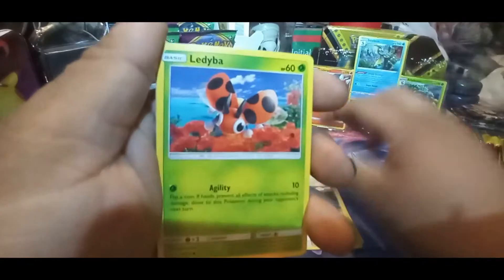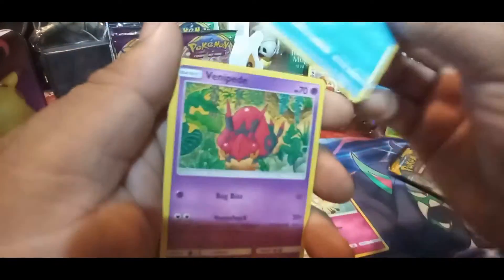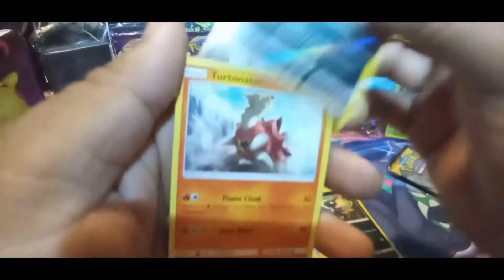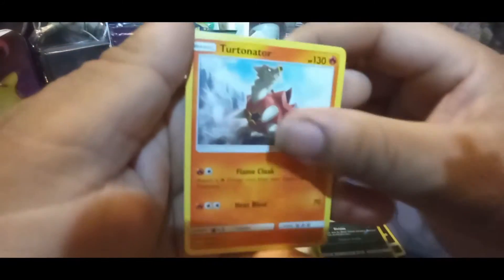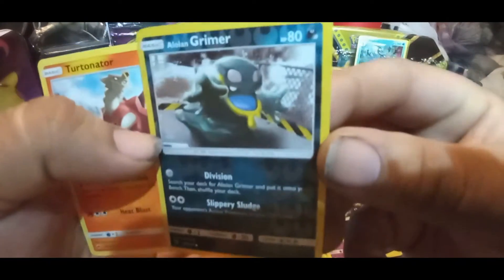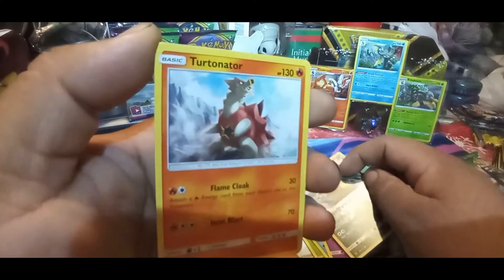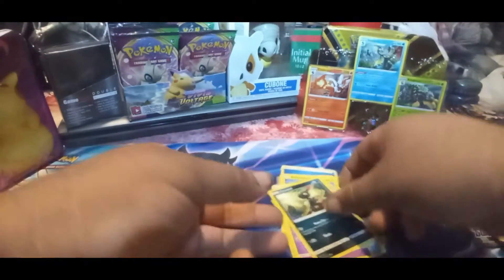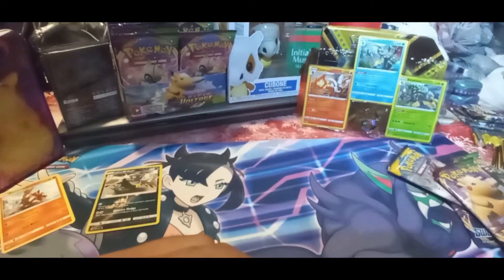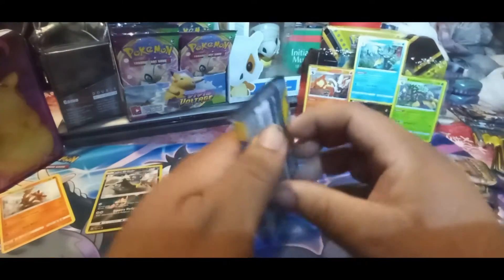Alright from Burning Shadows: Lana, Lady, Cutiefly, Horsea, Venipede, Sneasel, Alolan Grimer, and Turtonator. Alolan Grimer was the reverse holo and Turtonator for the non-holographic rare. Nothing too exciting there, but hey, you know - on to the next pack.